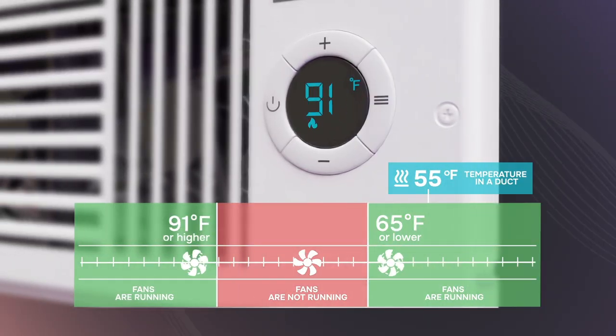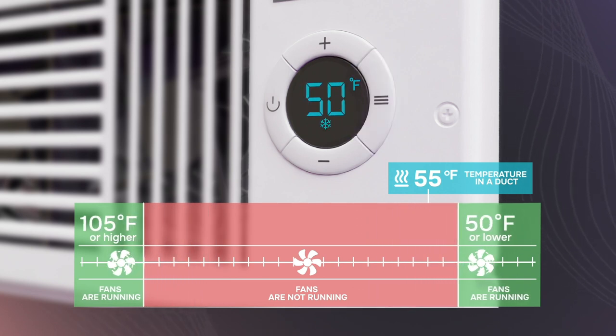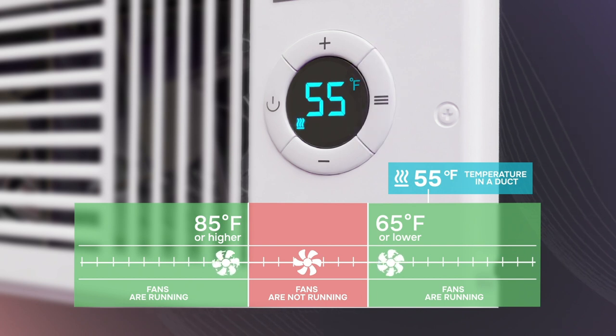Adjust the cooling or heating triggers based on this operational temperature and the mode your HVAC system is in. Commonly, the trigger temperature is set for 65 degrees Fahrenheit for cooling and 85 degrees Fahrenheit for heating.